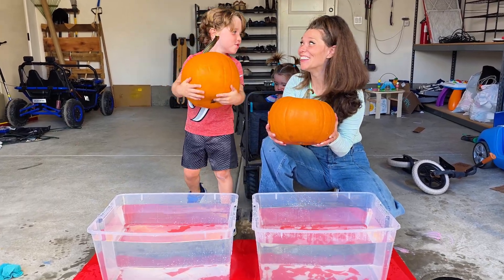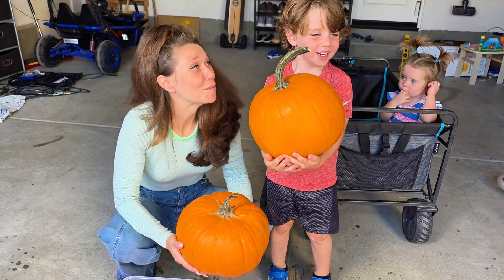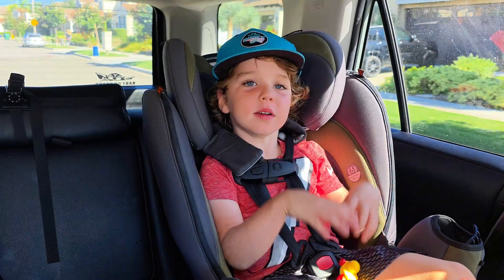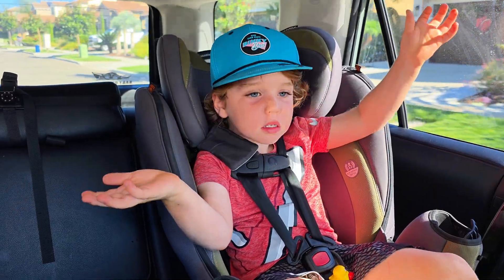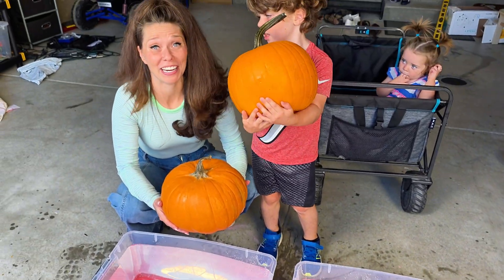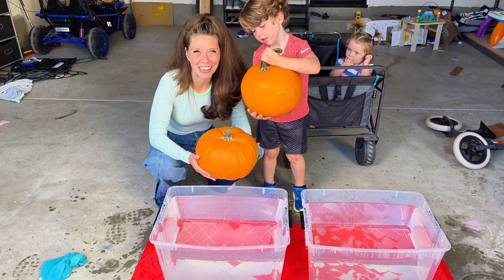Today on the ride home, Cooper asked me if pumpkins will sink in water or float. Honestly, I had no idea, so we decided to come home, put water in a bunch of buckets, and we're gonna test it out right now.